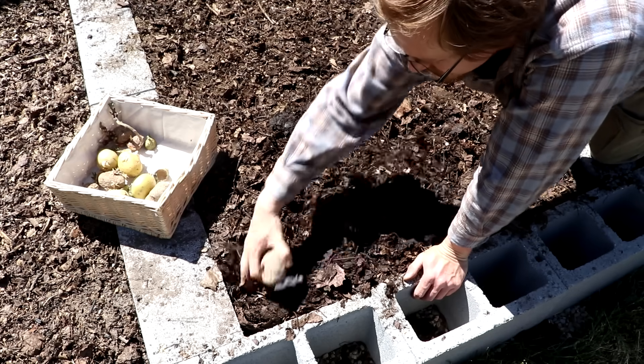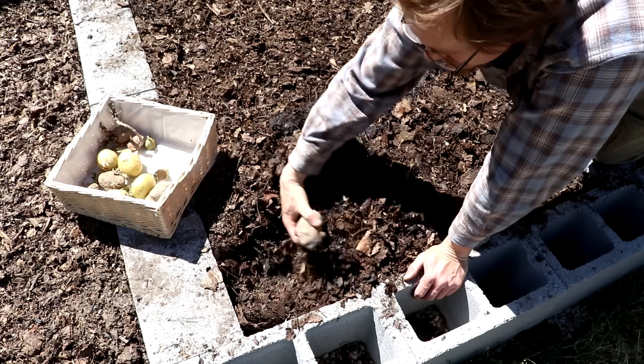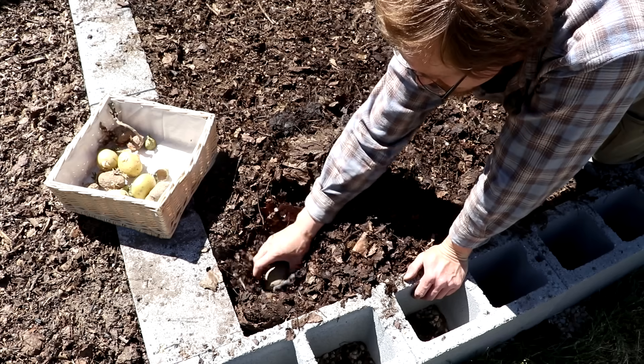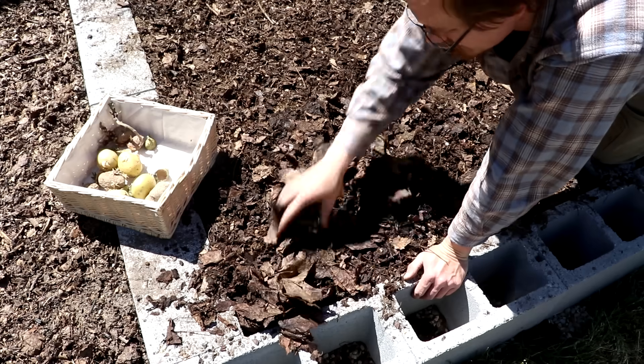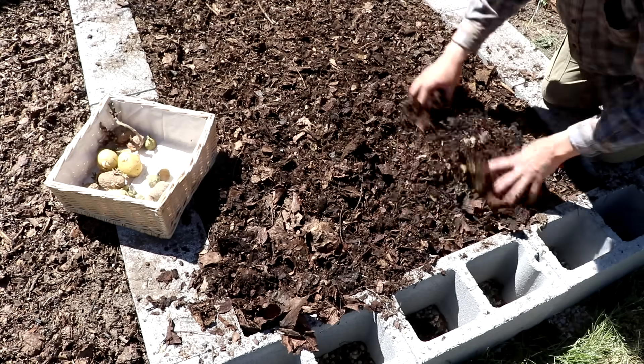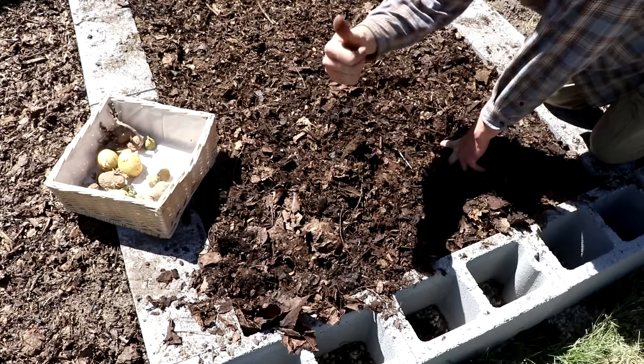This compost will continue to decompose probably over the next year or so. Next year I can plant something else in it. Anyway, hope you enjoyed — see you next time.